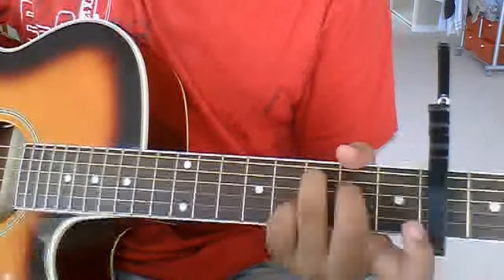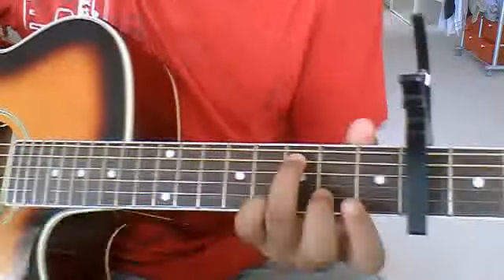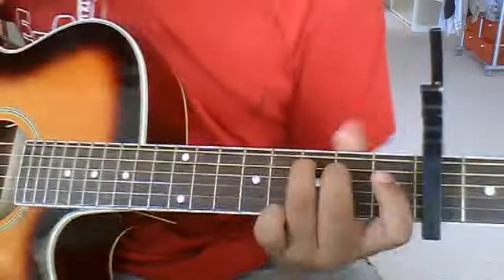Final chord. We're going to play a C-like chord, but we're not going to use the index finger. So all you're going to need is ring finger on the third fret of the A string and middle finger on the second fret of the D string.